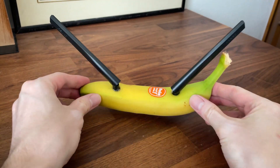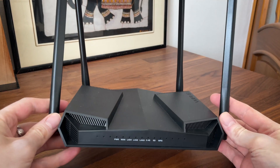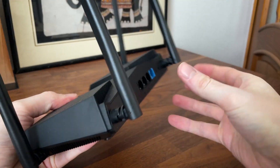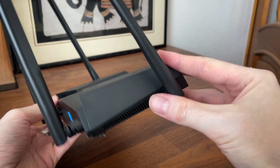This is the BananaPi Wi-Fi 6 router. The people behind this project also make it available only as an SBC, so you can use whichever case you prefer. They did a good job and it could easily pass as something developed by ASUS or Netgear.